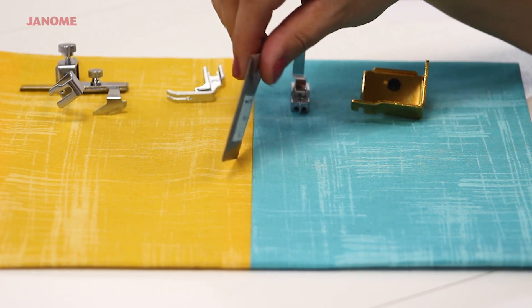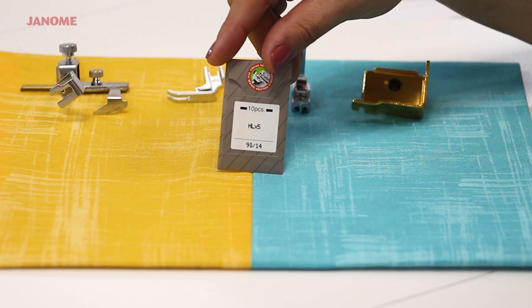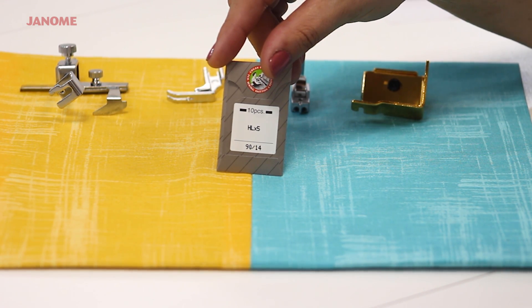This is the garment kit that is compatible with the HD9. It comes with 10 organ needles, size 9014.